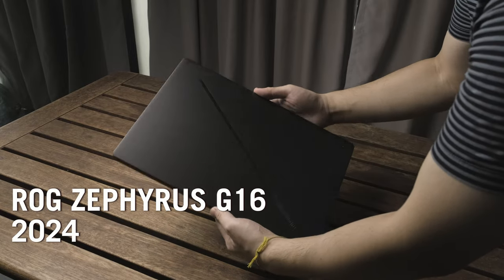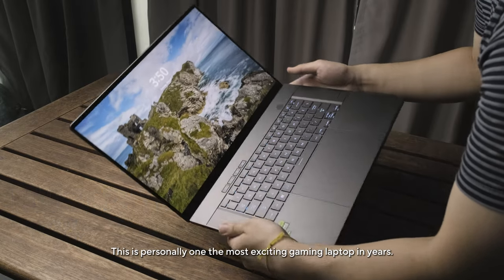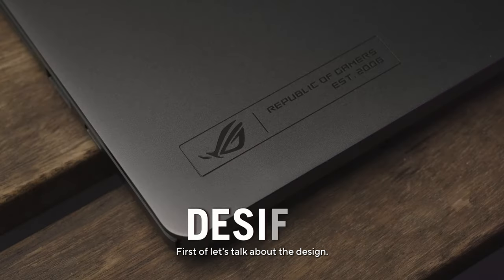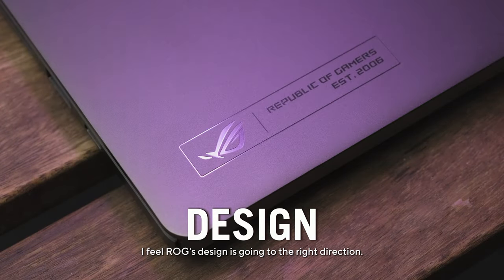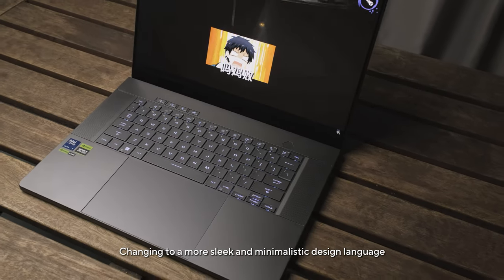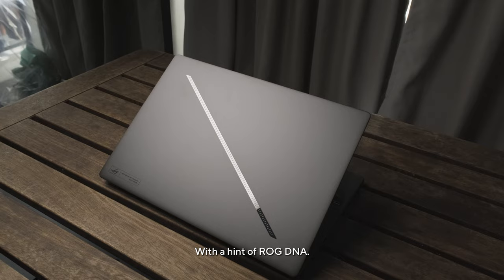This is ROG's latest Zephyrus G16, and this is personally one of the most exciting gaming laptop announcements in years. Let's talk about the design — I feel ROG's design is going in the right direction, changing to a more sleek and minimalistic design language with a hint of ROG DNA.